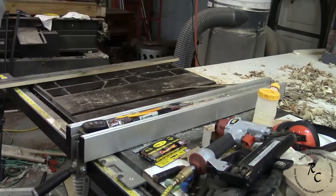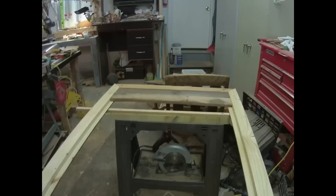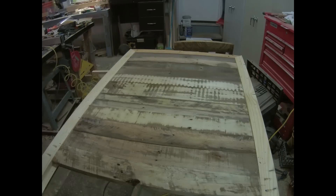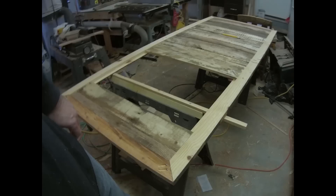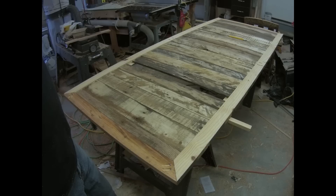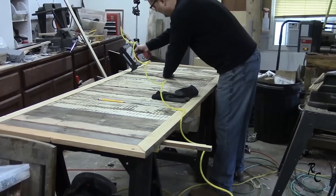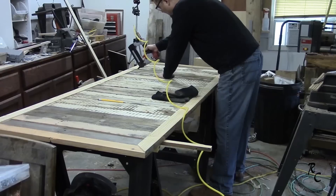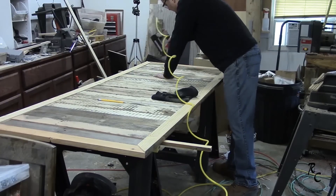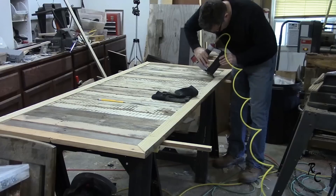With one side flat and jointed, I used the table saw to trim up the other side, being careful not to shave off the width too much — I wanted these boards to be random. Over at the door, I just used the side that I thought had the best look and fastened them all in with some 18-gauge inch-and-a-half nails. I drove the nails at quite an angle so that they would not protrude through the face of the door. This door is intended to be purely cosmetic to the finish side of the basement, so these nails are going in from the back side of the door.